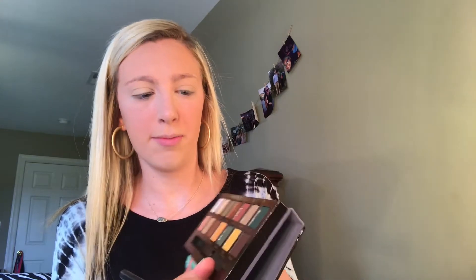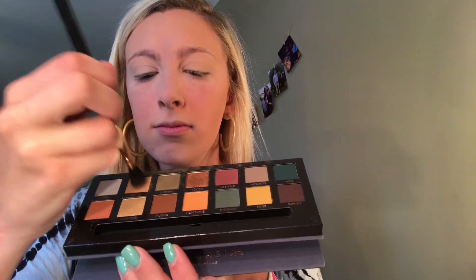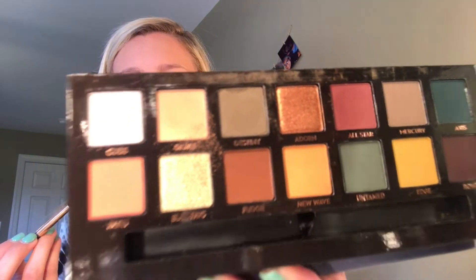So I'm gonna take my scone blending brush and we're just gonna jump right in. I'm gonna take this brush out and kind of show you how other YouTubers did it. And you can see all the fallout right there.